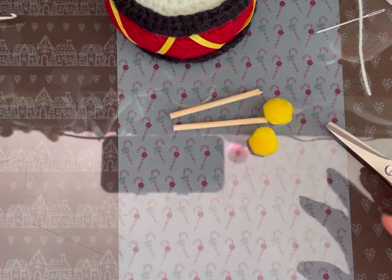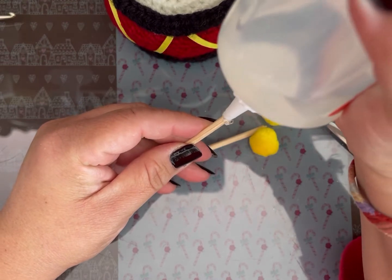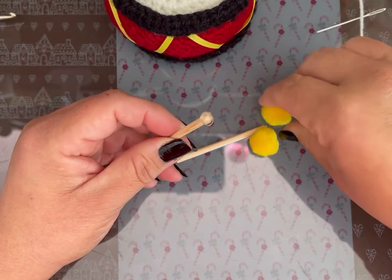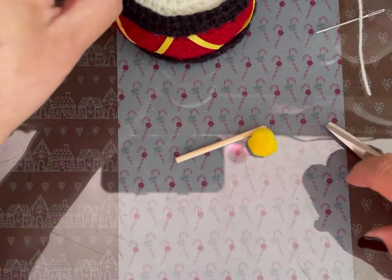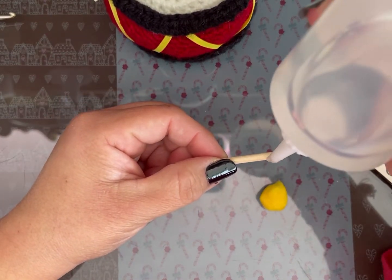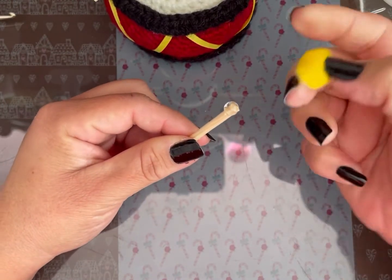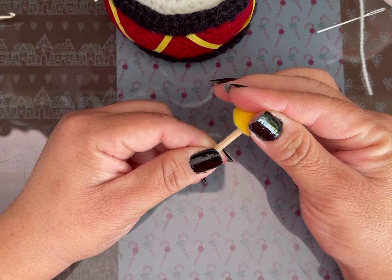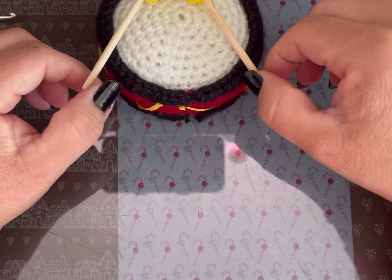Vamos a usar el famoso silicón. Voy a llenar la puntita de la banderilla. Así. Y clavamos. Dice mi esposa que las dejé así como cruzadas. Las voy a dejar así y las voy a pegar aquí en el tambor por mientras que se secan.